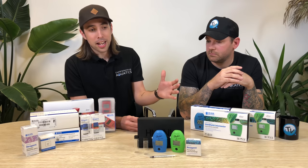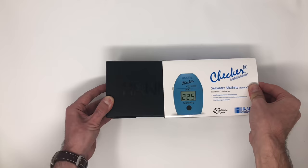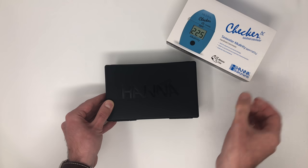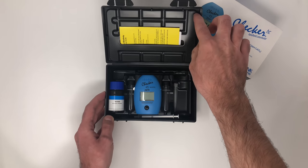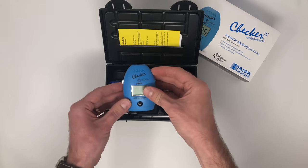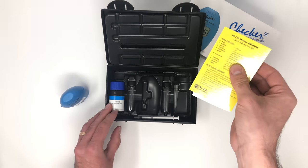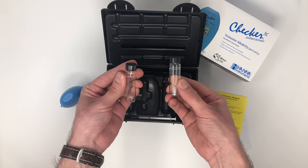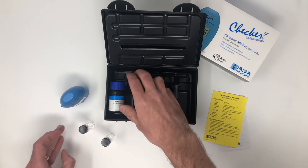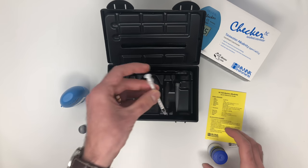Most of that range you're seeing on the table here, and the most popular part of that range by some way are the actual pocket checkers that you can see in front of me. Each one of these pocket checkers comes complete with one of these really practical hard cases. Inside you'll get your actual pocket checker and instructions on how to use it. You'll also get these really smart 10ml glass test vials, the first set of reagents that you'll need, and then depending on what test you're buying, a syringe or a spoon.